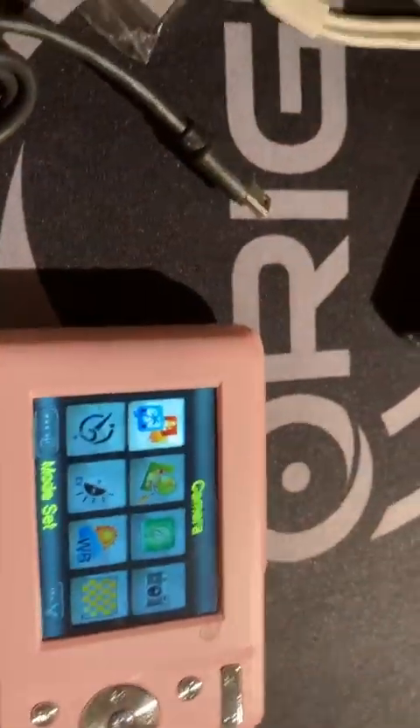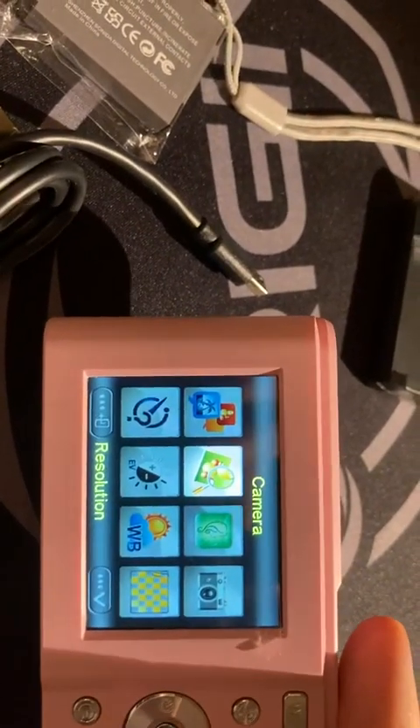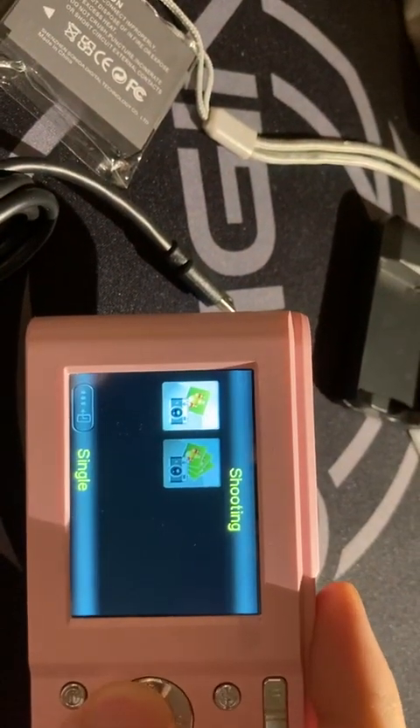There's no hard drive inside, so if you go to the menu, the bad thing is you cannot see your images here. You can just take a picture and change the quality of the camera.